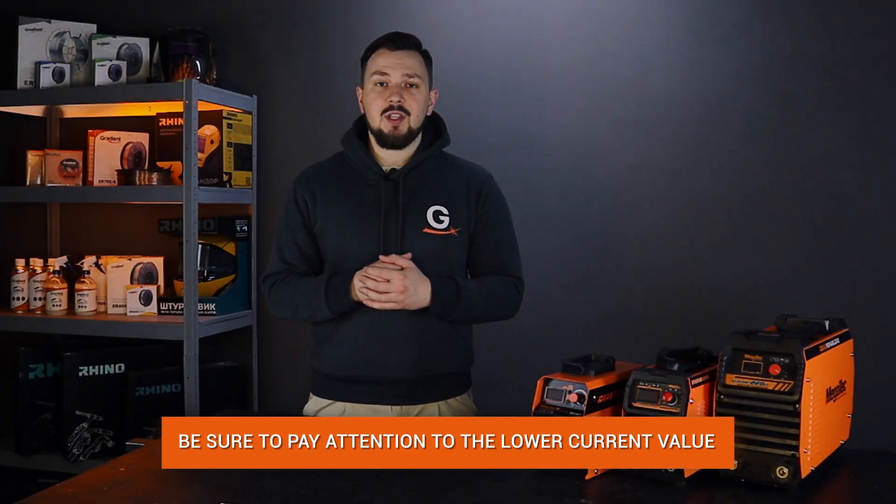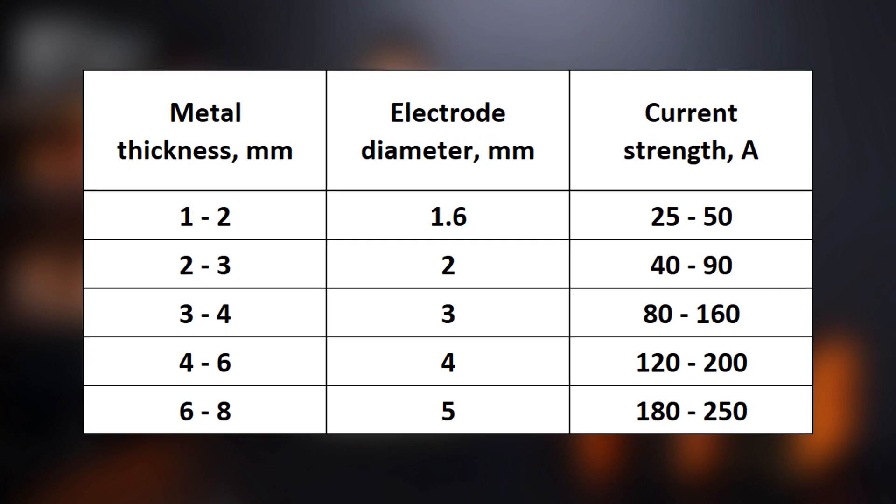The lower value of the welding current is also important, since sometimes you have to weld on small metal thicknesses. The table will help you decide.